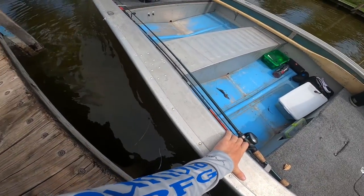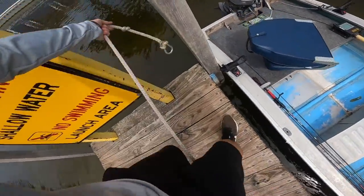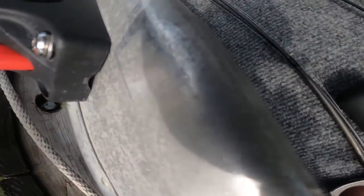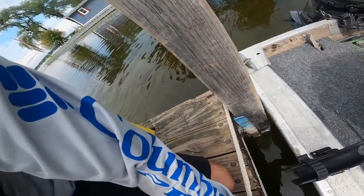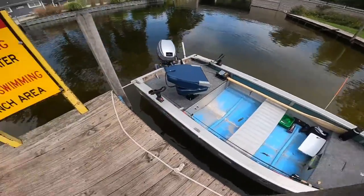I grab the boat and pull it back. This is super easy — take this rope, wrap it around, and hook it right on my boat, just like that. The current's going to push it away, but it's not going to go anywhere now that it's tied off.